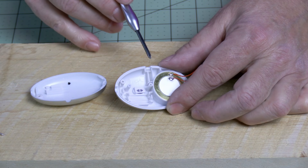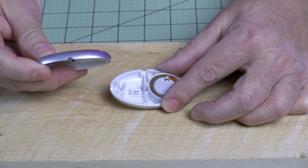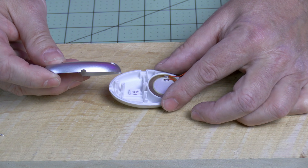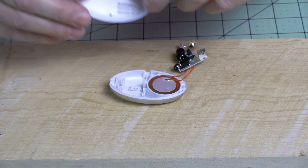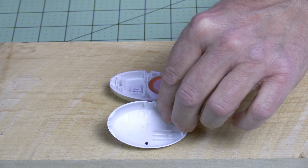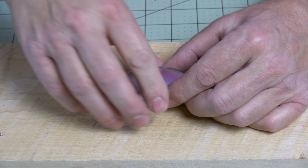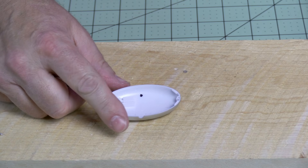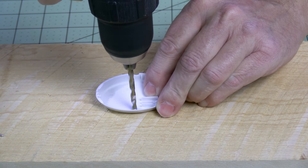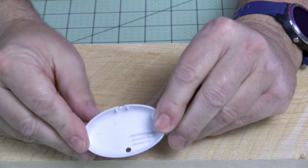Now we have access to the clamshell so we can thread our Kevlar cord through it. The pull pin comes through this area in the top, and the bottom piece also has a corresponding notch in it just the same. So what we want to do is drill the hole across from that notch — right here is where we want to drill the hole — and then when we assemble it together, it will come out the back of it. Let's drill the hole. Be careful that the plastic doesn't grab in the drill bit. I've drilled the hole about across from the pull pin.